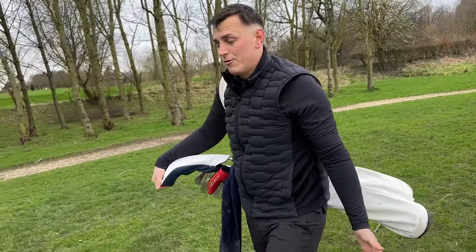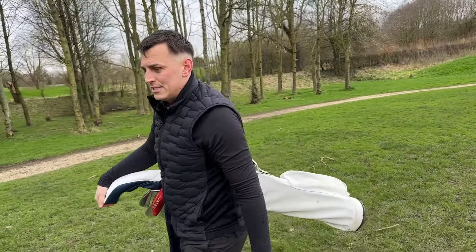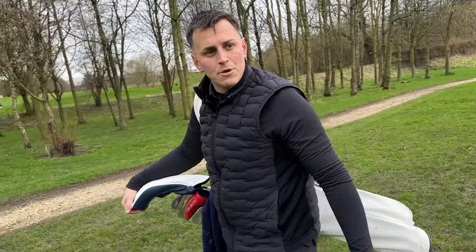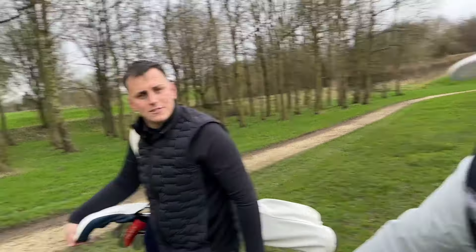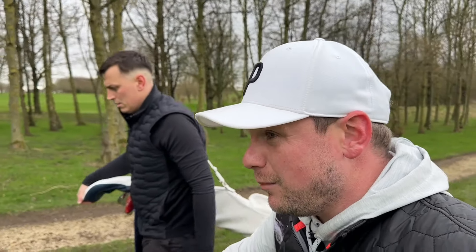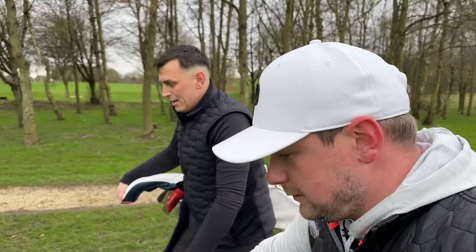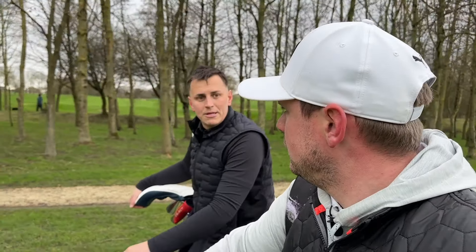To be honest, from the set I had previously that I was fully fitted for, I am seeing more forgiveness and a little bit more distance in this set with no fitting whatsoever. So it's started to sort of beg belief whether I needed all that fitting. And to be fair, if you know what you're doing resale-wise, you could probably get more than what they charged you for them on eBay or something.